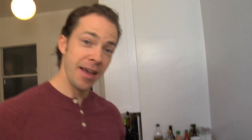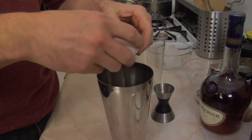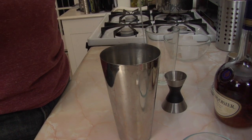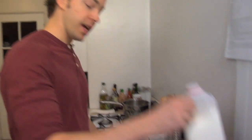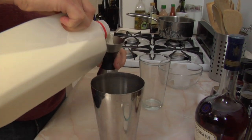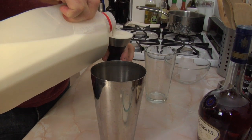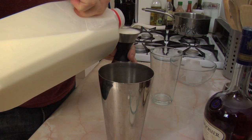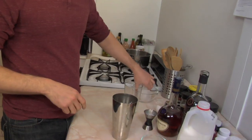Now at this point I'm going to go into the refrigerator and grab the egg that I forgot to set out. I'm back with that egg. So you're going to crack this egg into your mixture. Next you're going to add three ounces of whole milk.